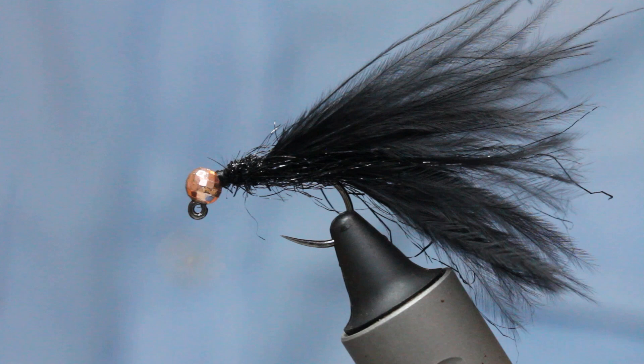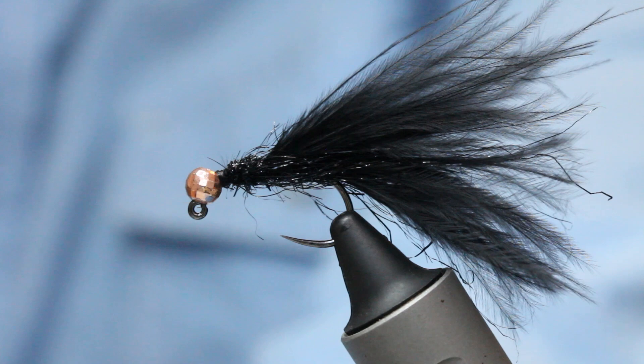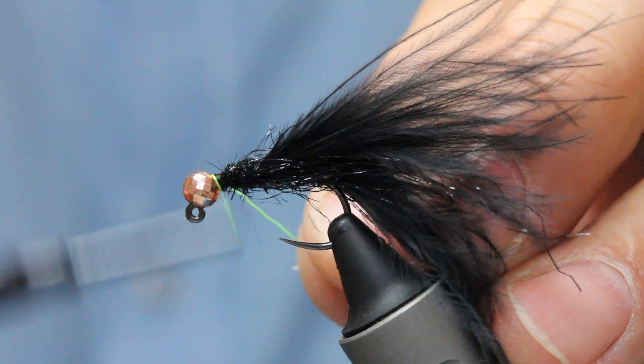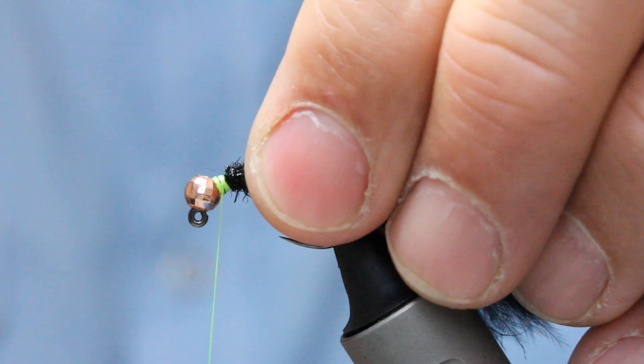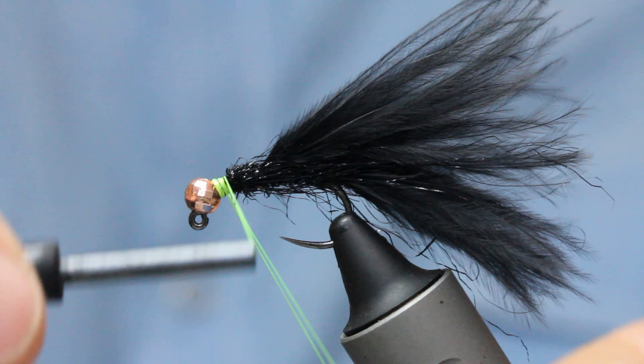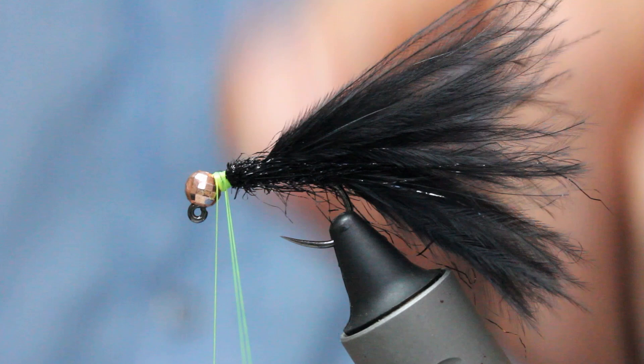I'm going to tie off at this point because I want to use a different color thread. I'm going to come in with some chartreuse. Depending on the hackle you're putting in, you could just do a black hackle — really solid color — but I'm going to use chartreuse thread. I'll give myself a little working area and create a loop here because I'm going to do a dubbing loop with some fur. I'll create my little loop and leave my bobbin out of the way.